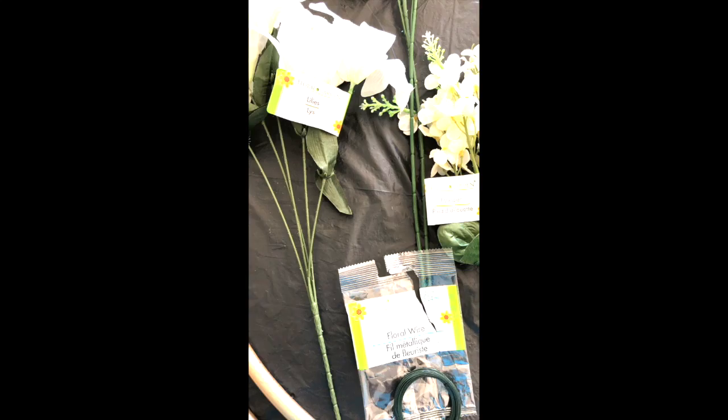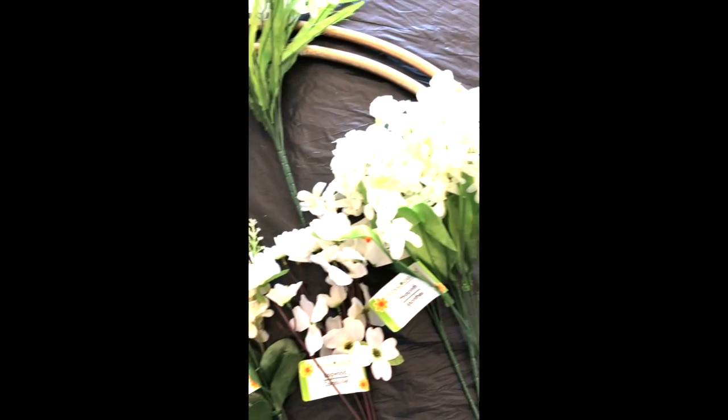Okay friends, so off camera you can see I sprayed the hula hoop gold and I just have it laying on my table. Before I begin I'm going to go over the supplies.